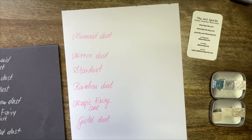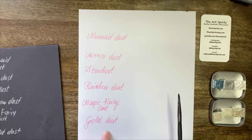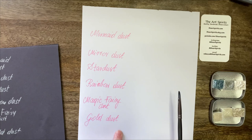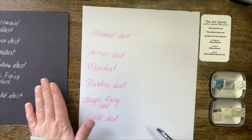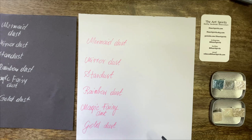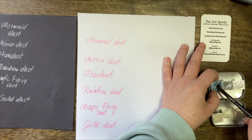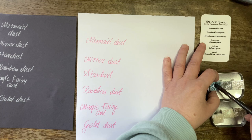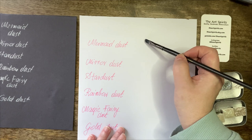Okay, so we are ready for swatching. I've got a little sheet of paper with the names of the watercolor paints, and I've got a little bit of black paper to see how they show up on it — it's not the best black paper, it's quite thin, but that's what I've got. Let's start with mermaid dust. Obviously these are coarse glitter paints so they're not going to be opaque — I bought them to put a glaze over coloring to add a little sparkle.